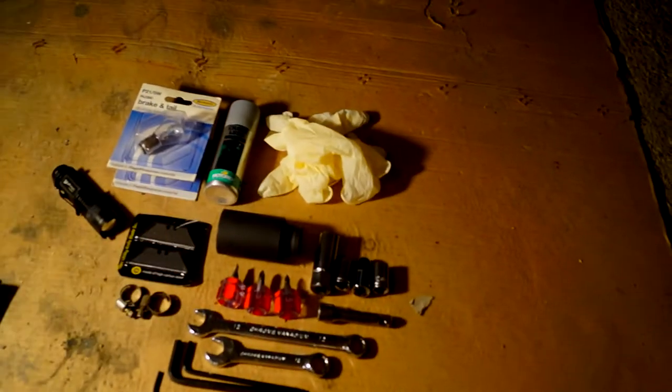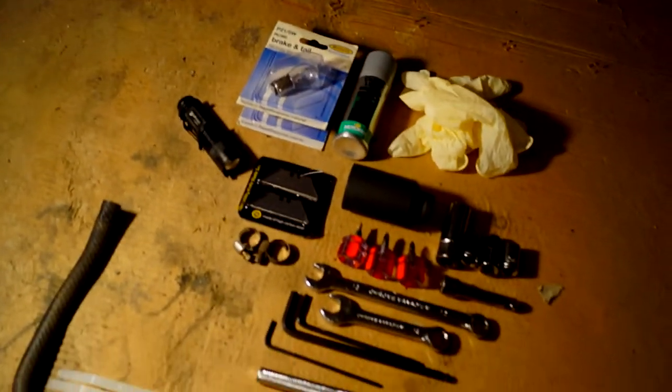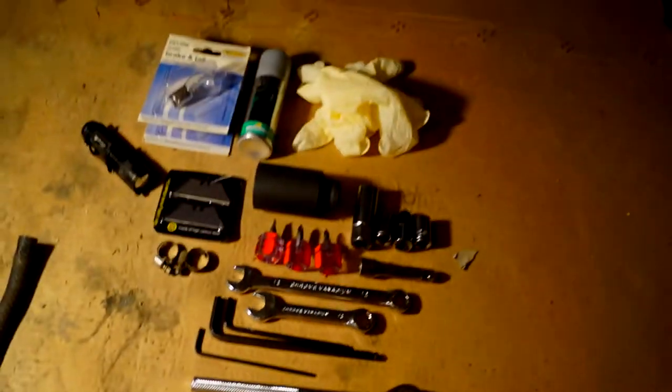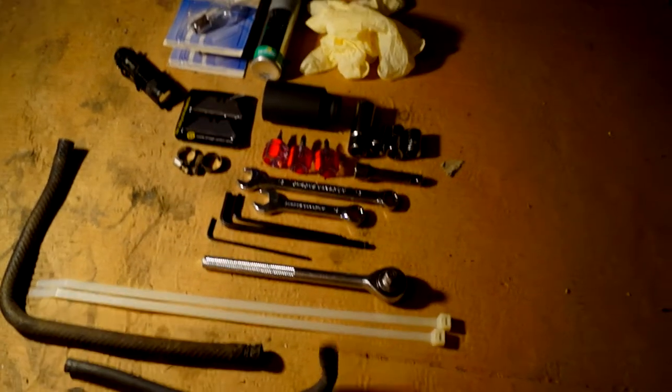Let's just go over what we've covered so far. We've got a pair of gloves so we don't get our hands dirty. We've got some chain lube. We've got our lights, torch, knife, screwdrivers, spanners for adjusting the chain, rear wheel nut socket, Allen keys, obviously the obvious essentials, and some tube.